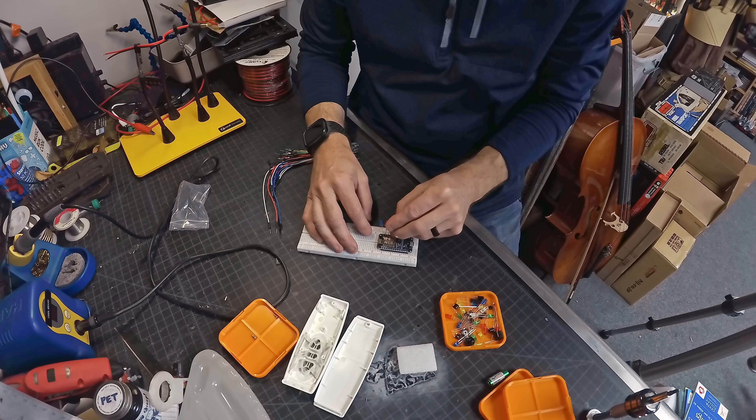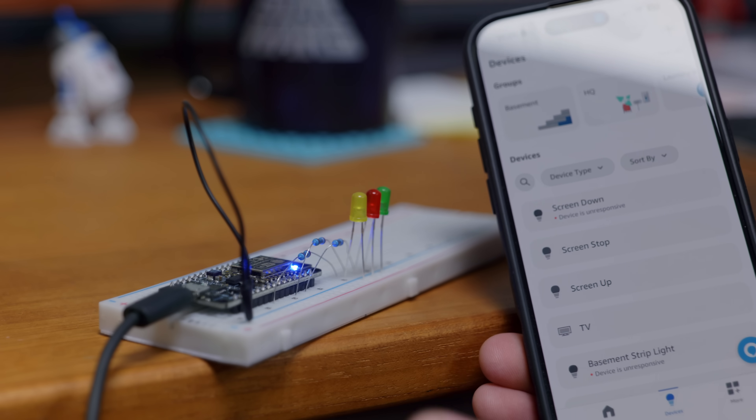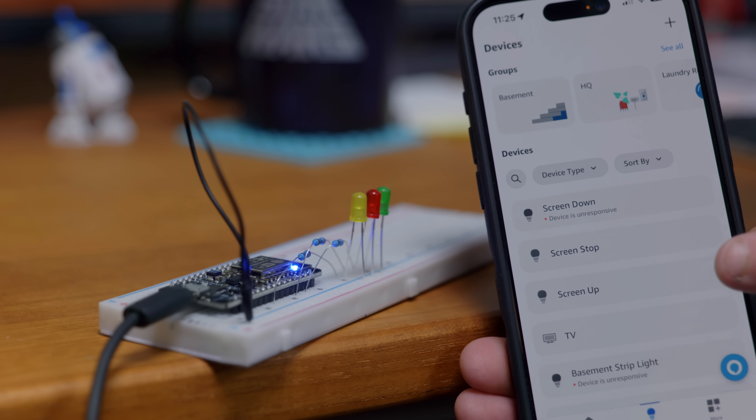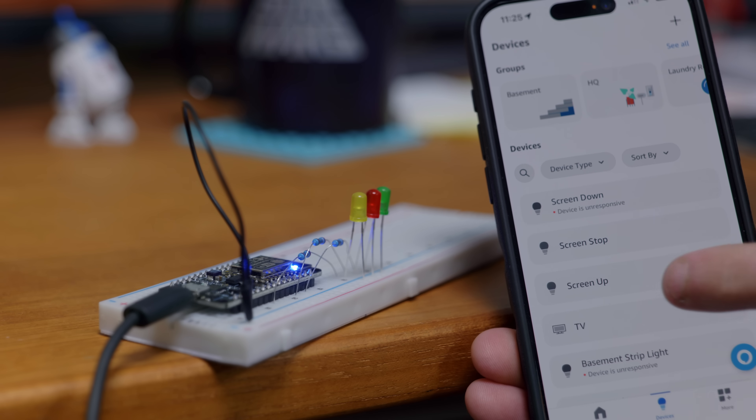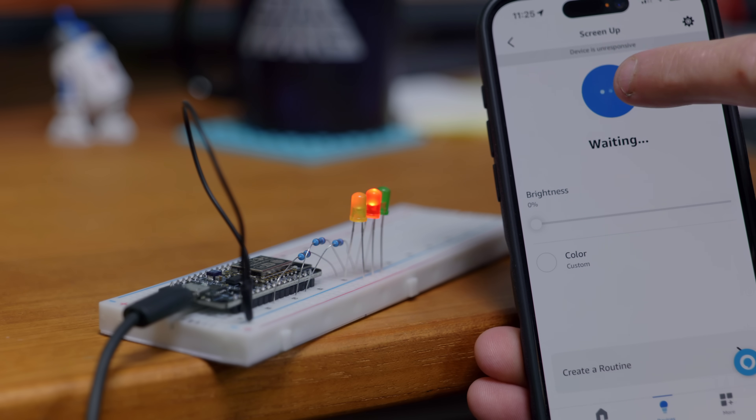I hooked up an LED to each pin with a resistor, giving me three status LEDs to test this out. I had my Amazon system discover devices and it found all three: screen up, screen down, and screen stop. They turn on the pins, and that's all from the example code — I didn't write anything from scratch, I just modified what was there for my particular instance.